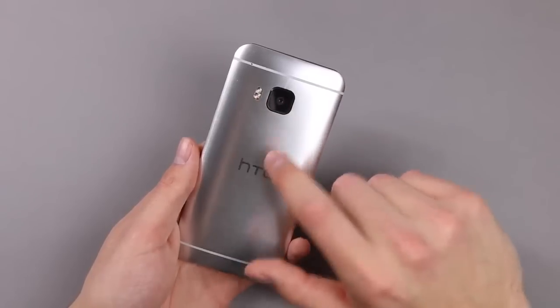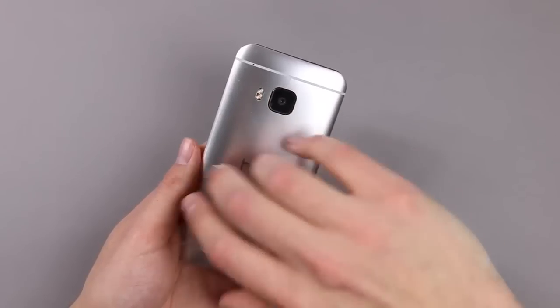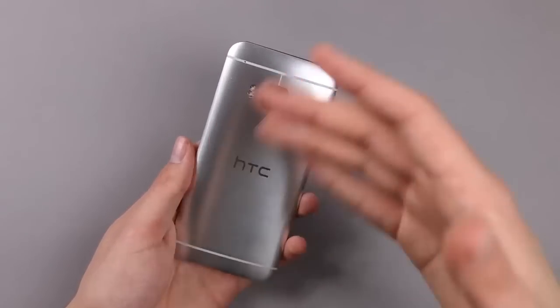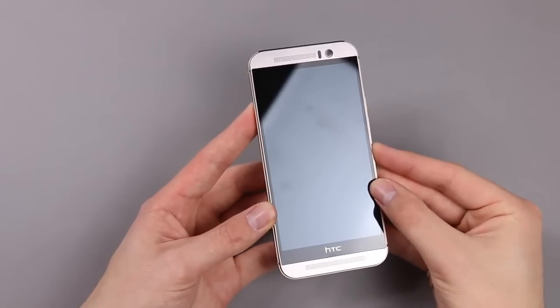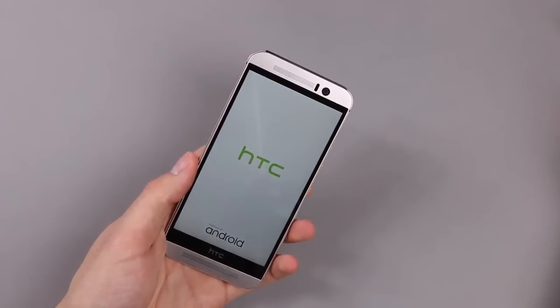We also have a 2840 milliamp-hour battery. That is of course built in, so you can't change it. Let's also power the device on and see whether there is any battery remaining.